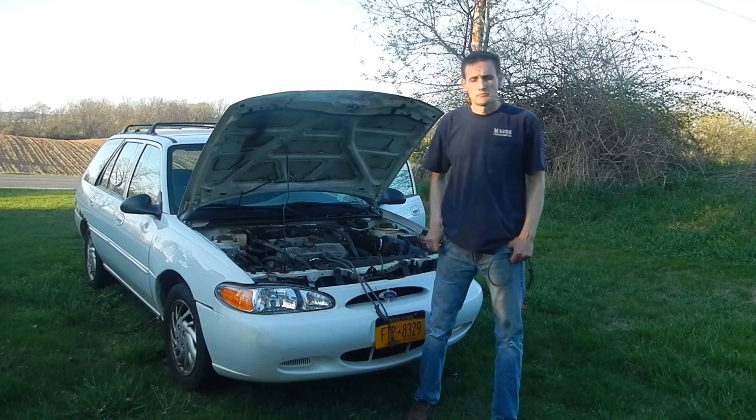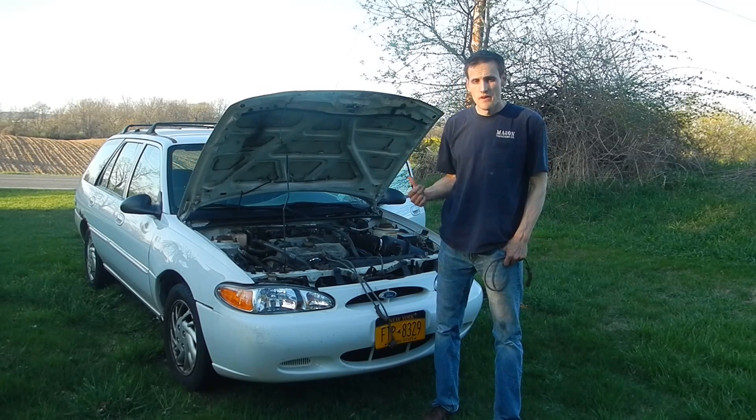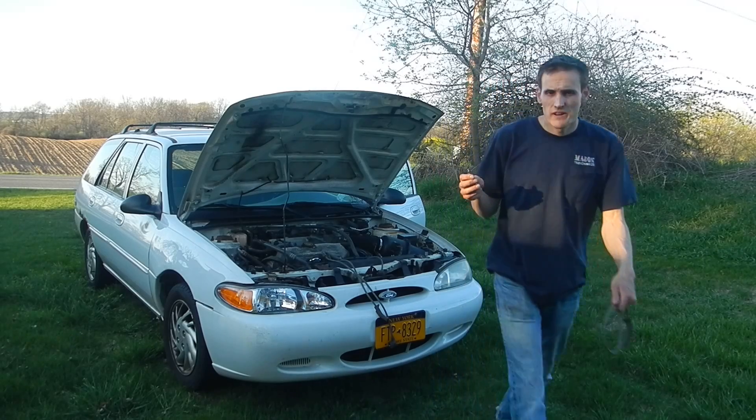I'm continuing to troubleshoot the problem code I pulled up on this car, which said it was an air fuel metering problem. I thought an intelligent thing to do would be to pull the spark plugs, so I pulled them after driving about 30 miles. Let's see what we got.